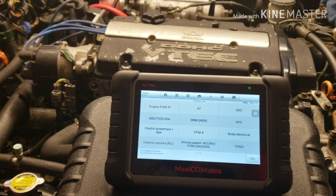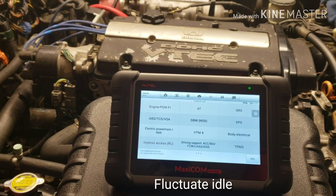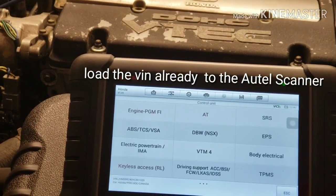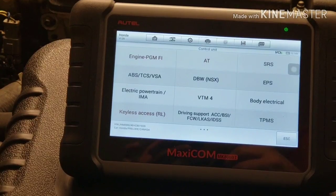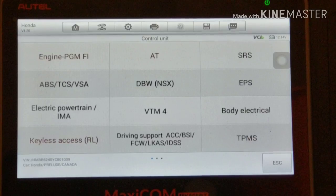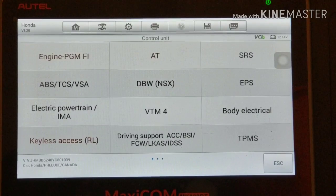Back on the Honda Prelude - it has that little hesitation, that fluctuating idle. I got this Autel scan tool, the MK808BT - this is the Bluetooth version - and this will be my first time recording with it. We're gonna start the vehicle and see what the scan tool tells us. Let me zoom in so you guys get a better view on this nice-looking device.